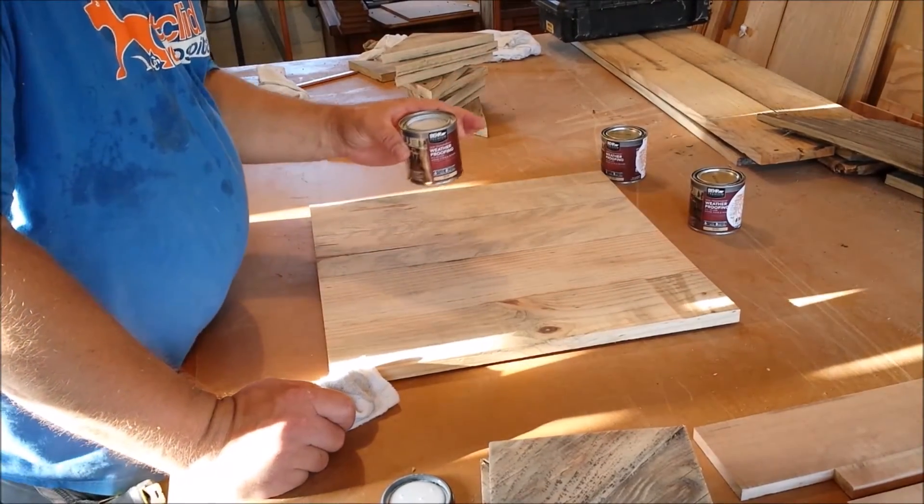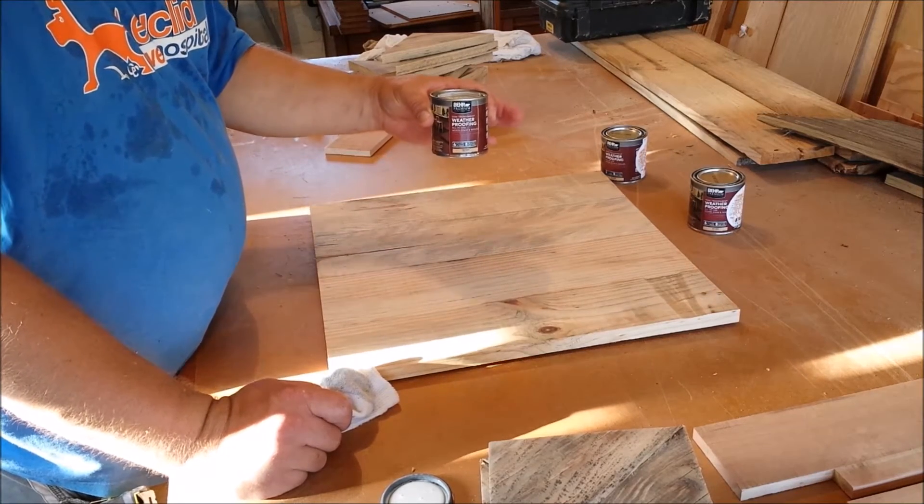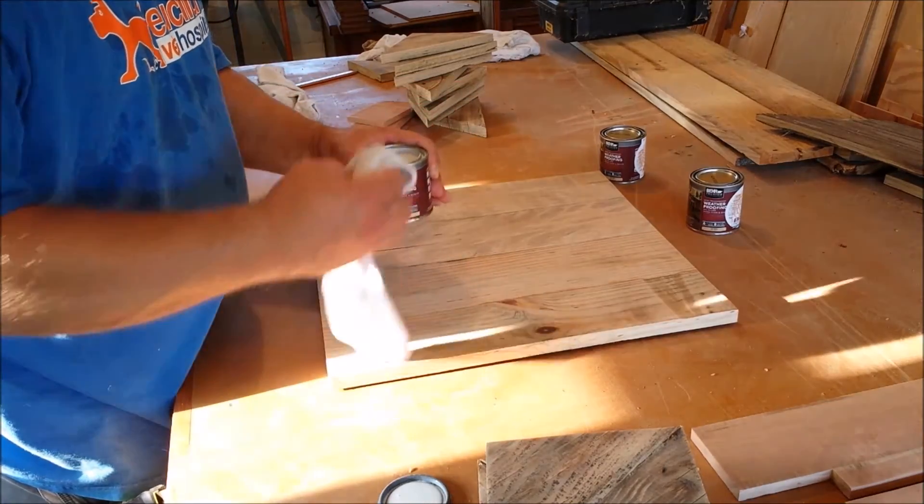These little sampler cans of stain at Home Depot are really nice for this — about $4 a piece. I'm going to need just a little bit, so it worked out pretty good.